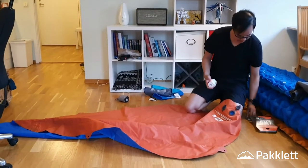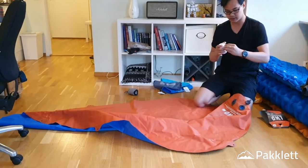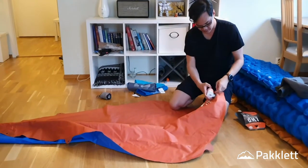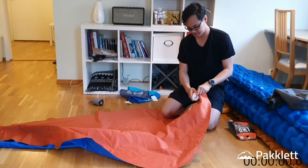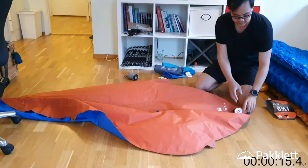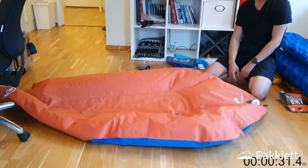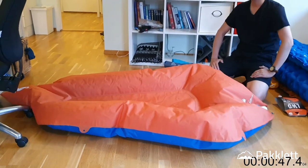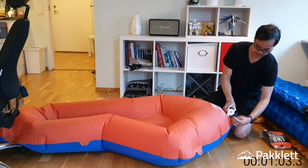Let's see which nozzle works best for this. I think this one — this nozzle. Let's go ahead and start inflating the dinghy with the Max Pump 2.